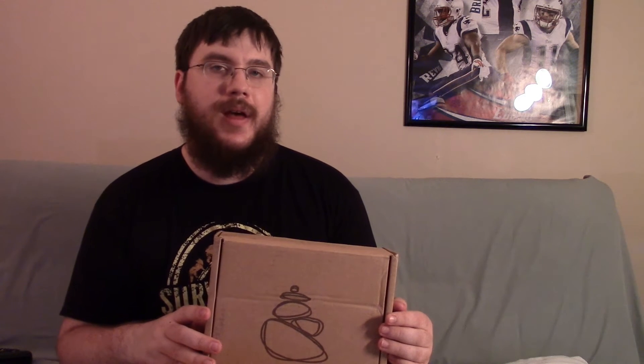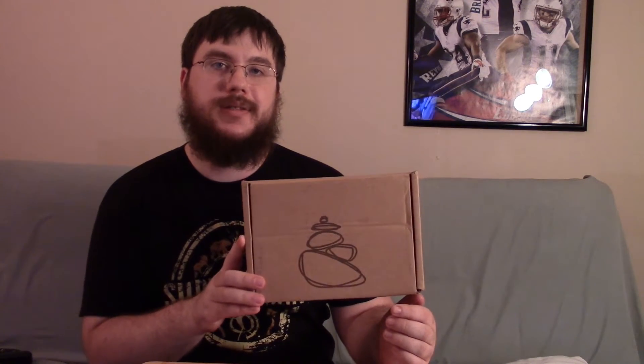Hey guys, my name is Nate and I'm the Otter Outdoorsman, and today we're going to be testing out some of the contents of the July Cairn box. Let's get going.